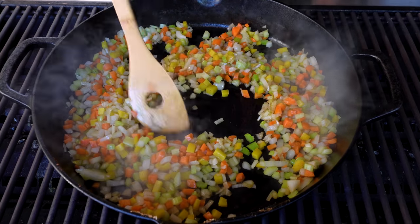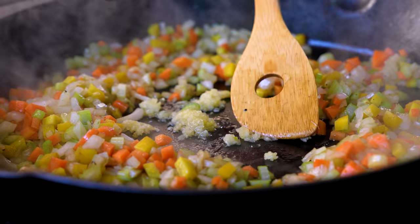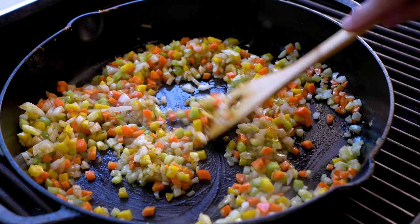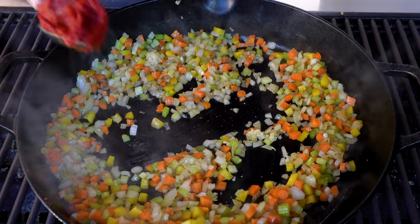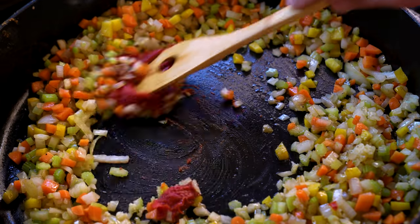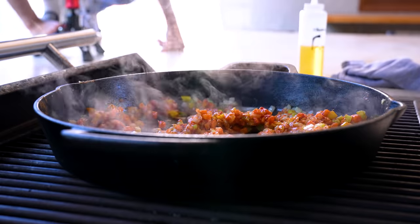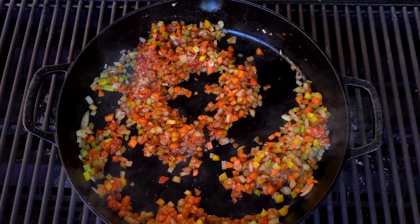Time for a little garlic — give it a landing spot in a shot of oil, let it get fragrant. I love the smell of cooking garlic in the morning. Then we mix it in and add tomato paste — about three tablespoons, but the recipe is below. This will help deepen the flavor of the whole thing gorgeously.